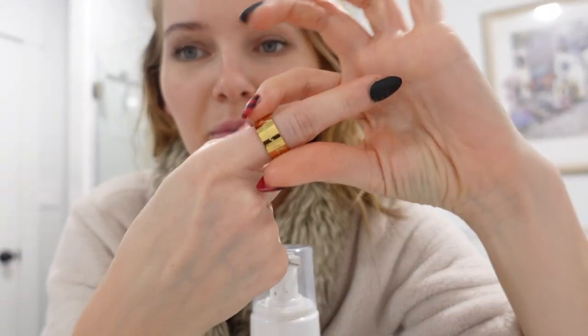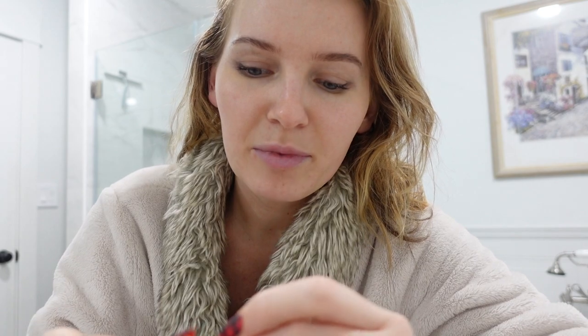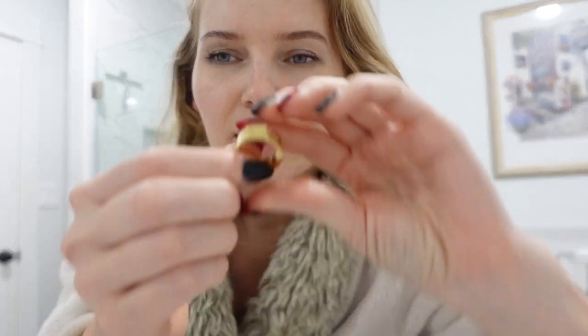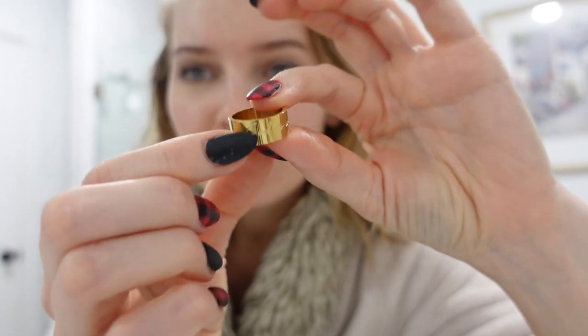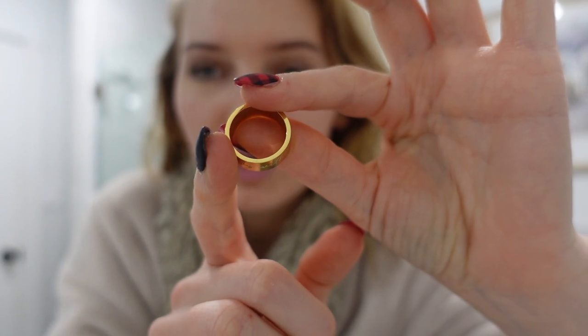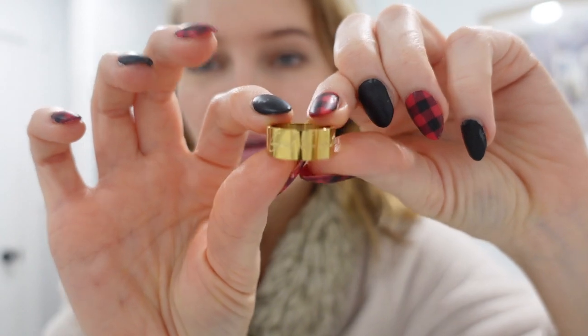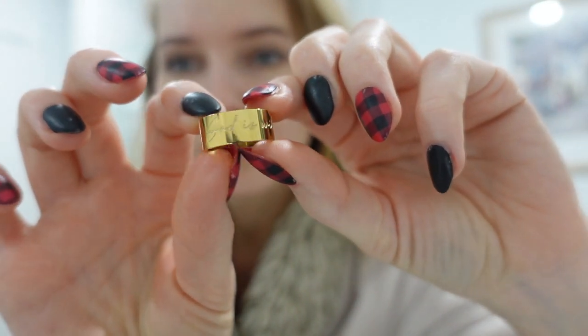I want to show you a new ring that came in — it's so cute. I saw an ad on Instagram; these Instagram ads get me all the time. It's from the brand Bold Moon. This one says 'God is with you' in gorgeous script and it's a thicker ring. I sized up to a size 8 — I usually wear a size 7 on most fingers, but this is a size 8 I can wear on my thumb as well. I'll leave their Instagram or website down below.